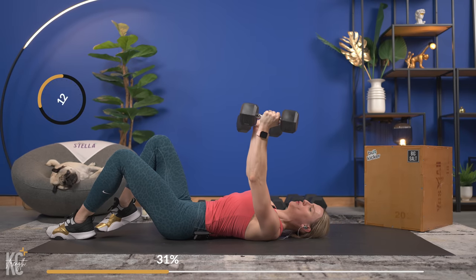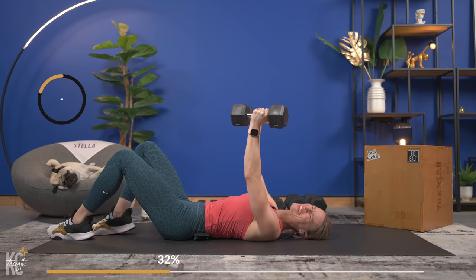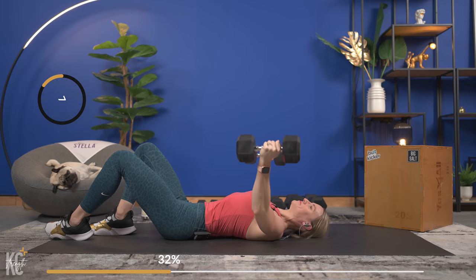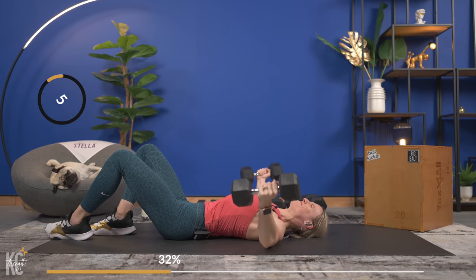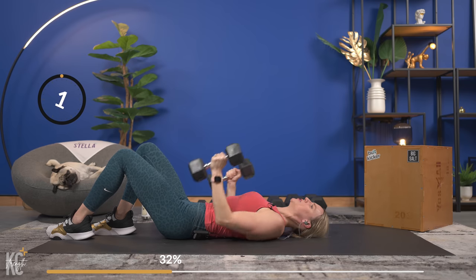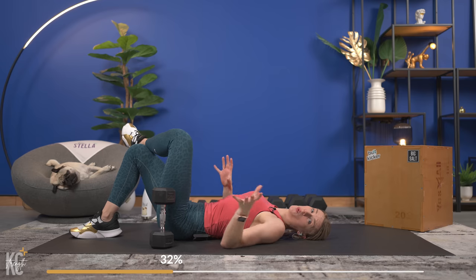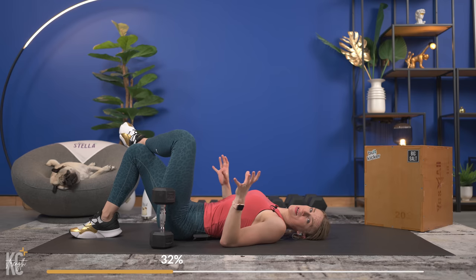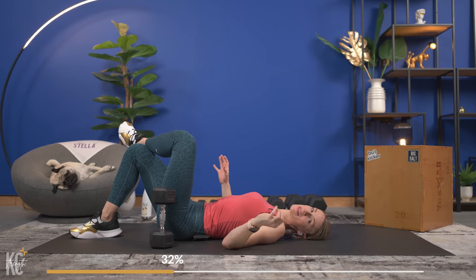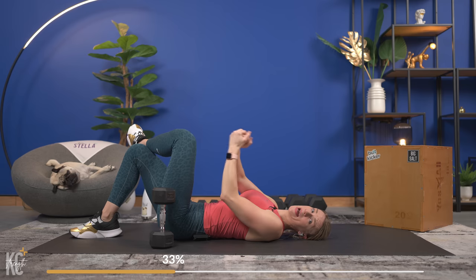Exhale, squeeze — come on, focus. Almost there, last one. By the last two, three, four reps — if you are shaking, if it is a struggle, if things are going really slow to get them back up — you know you've gone heavy enough.